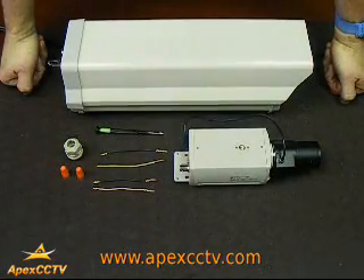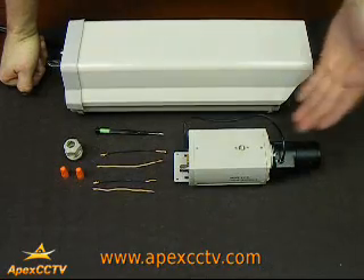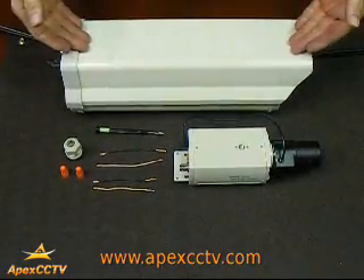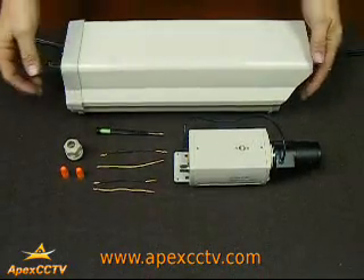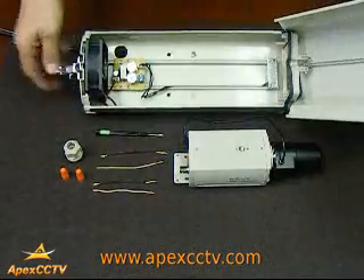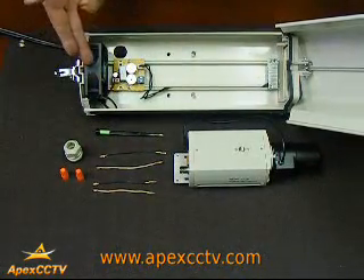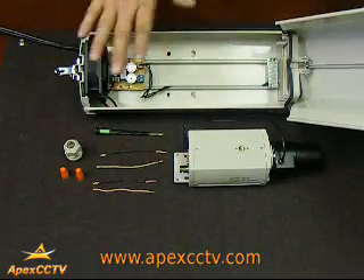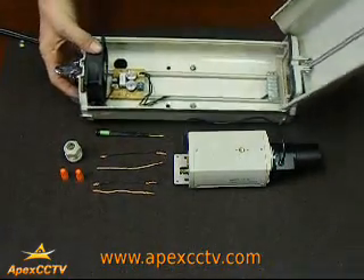During this module of instruction we will demonstrate how to install the standard box camera with lens inside an outdoor housing. We have two types of outdoor housing. This particular one has a heater and a blower installed. This is the controls for these two pieces. We have another one that does not have these inside.